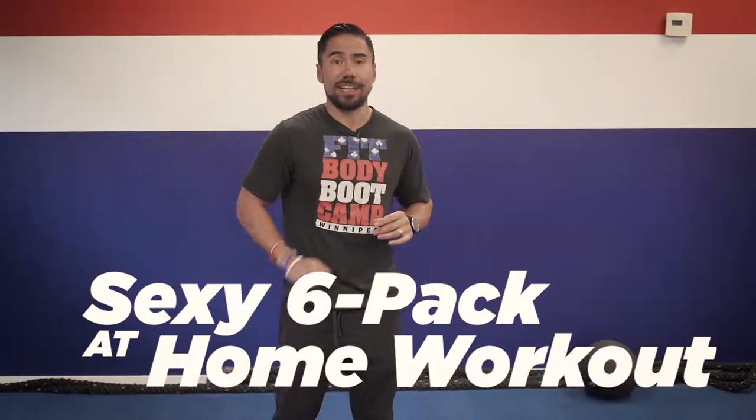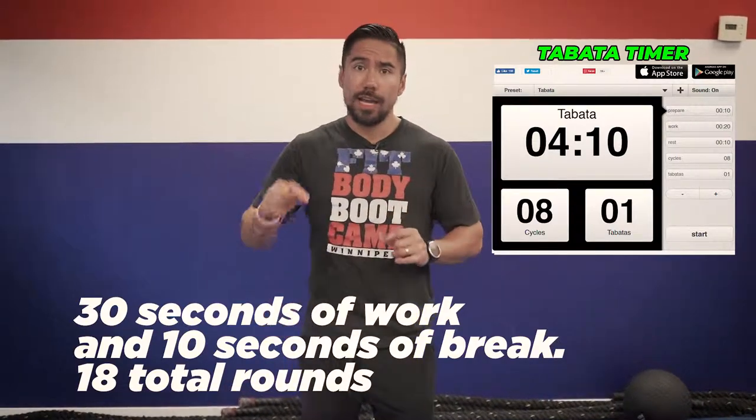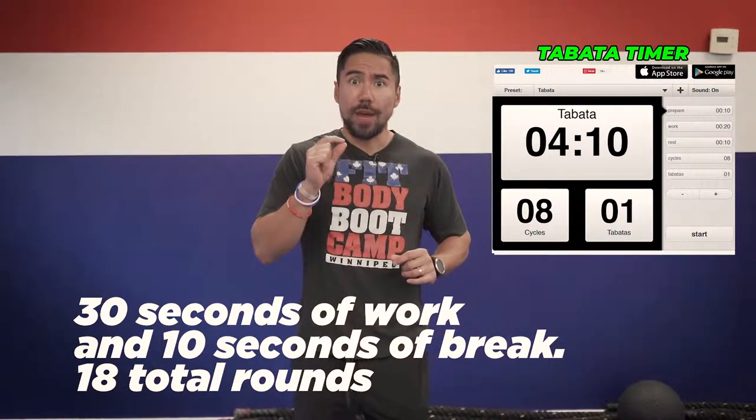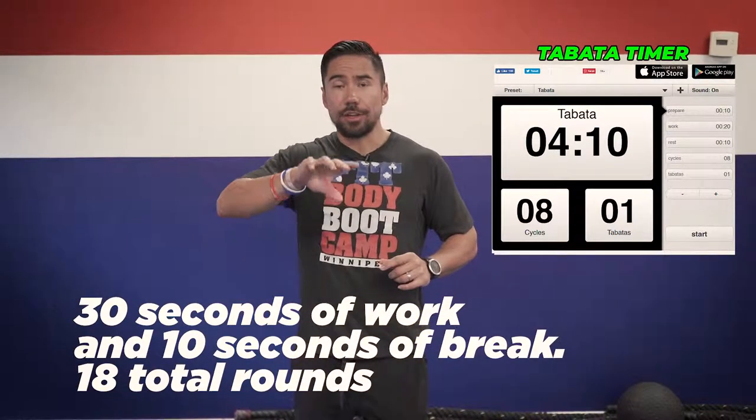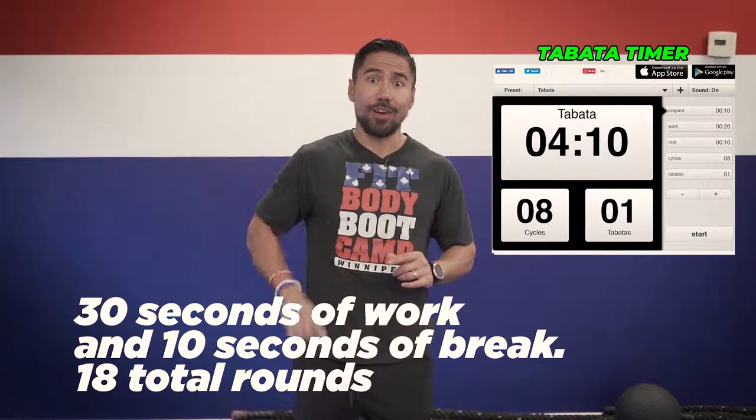Sexy six pack, six exercises. You're going to need a Tabata, set it for 30 seconds of work, 10 seconds of break. You're going to go 18 total rounds and take a small break after you do all six completely. Let's get going.